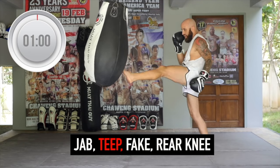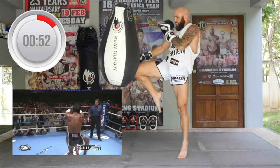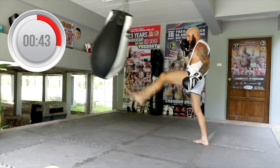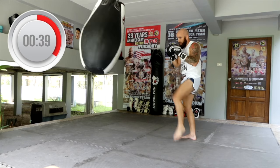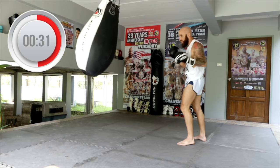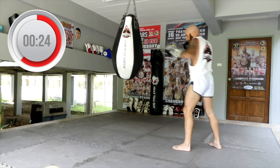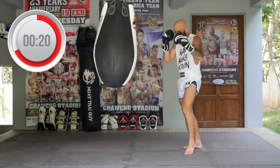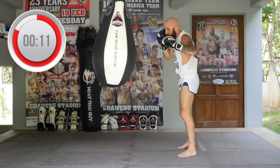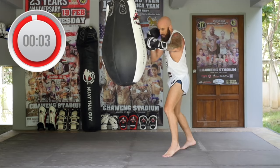Now we're working off the jab teep, then faking into the rear knee. So instead of using the lead side knee, Walkout also likes to use the rear knee depending on the distancing and positioning. Make sure the teep is nice and strong because if you don't have a strong teep, the fake isn't going to work. You want to make every strike look the same — camouflage each strike if you can. Make sure your hands are up while throwing the knee, as a good counter to a knee is overhand punches.